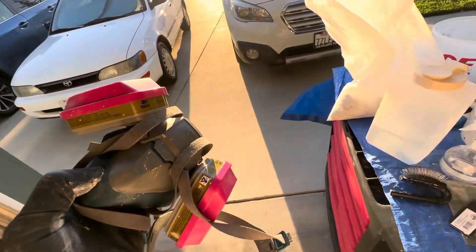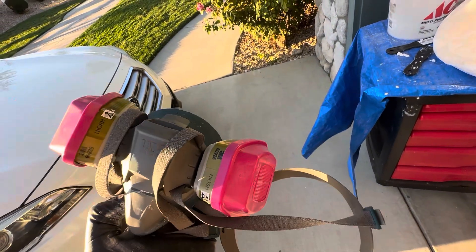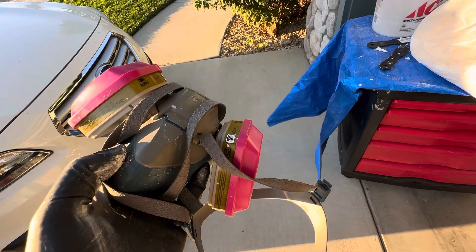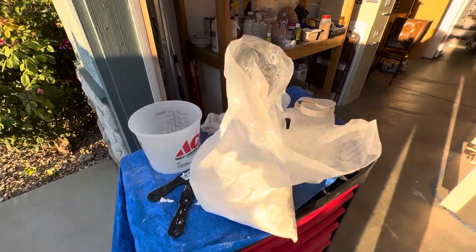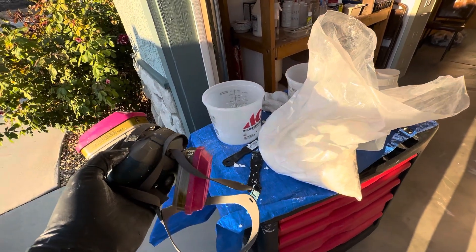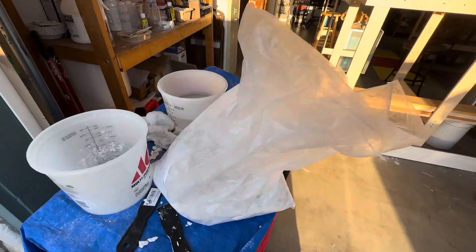Before, when I was working with Sculpta Mold without protection, I was coughing and gagging. Using this mask prevents that. I highly recommend it — you can get one on Amazon, just search for a gas vapor respirator. For a dust respirator, don't buy the cheap ones. Buy ones with two bands, one over your head and one on the back of your neck, with a tight fit around your nose and mouth.